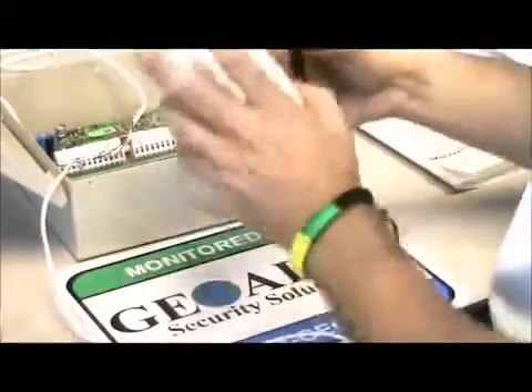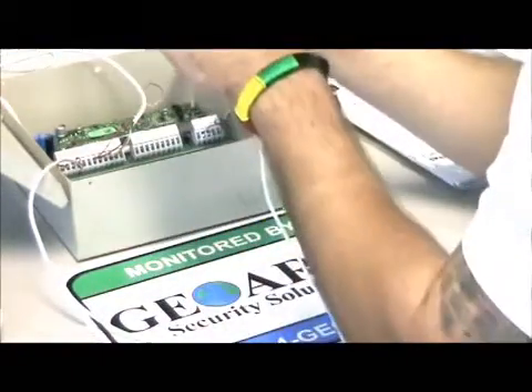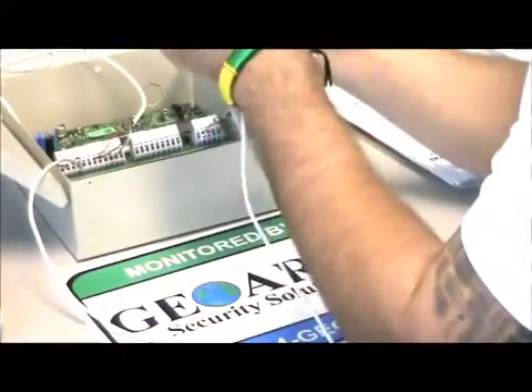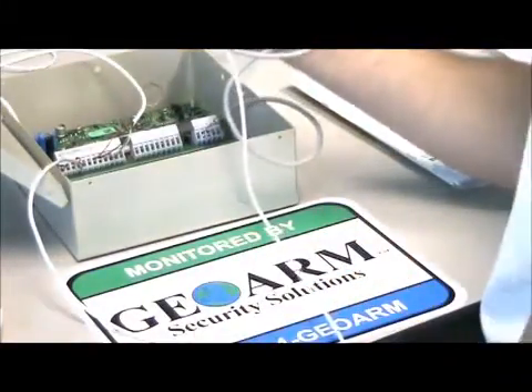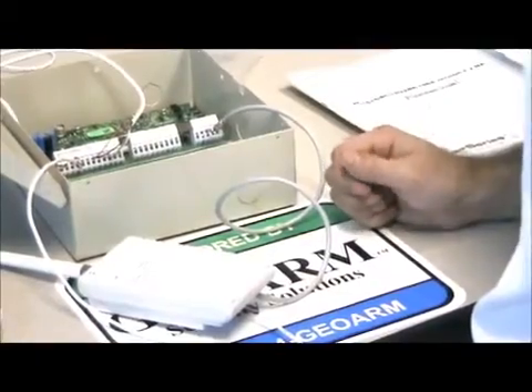Now we have our phone line in there. As you can see, we have our lights. What you're going to do after you get to this point is read the serial number off the back — it usually starts with a 488 number. You're going to give that number to us and we'll get this thing activated. That is how you wire a TG-1 Express into a DSC-PC-1616 panel.